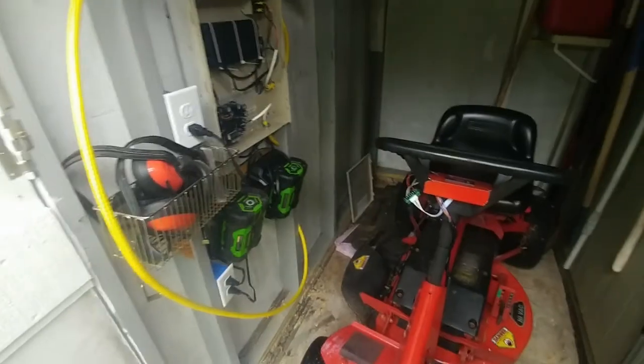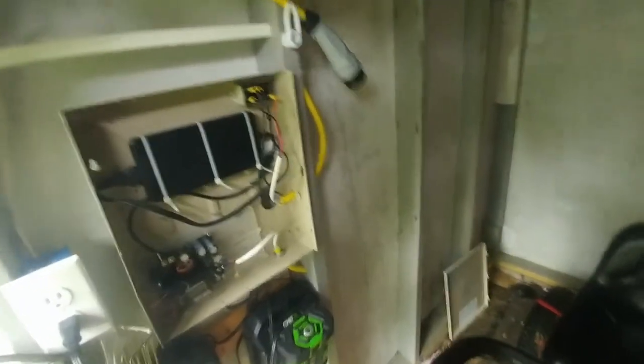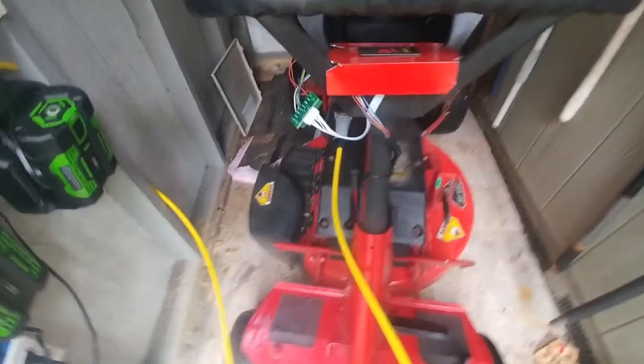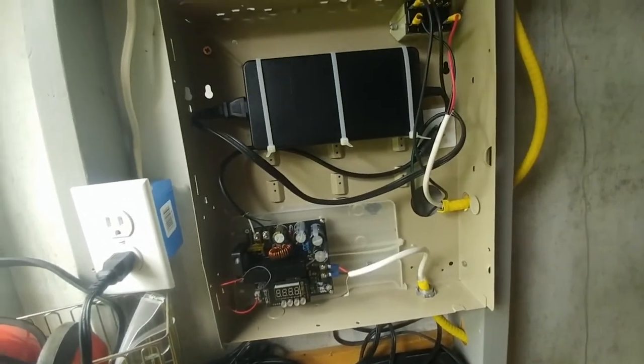It's back in the shed. I'll show you the steps I go through to charge it. I'm going to take this charge cable and plug it in here — I wanted to make sure it's on the front of the mower where it's easy to get to. This is the panel; I'm going to have to shut the phone off because I use the phone to control this panel.